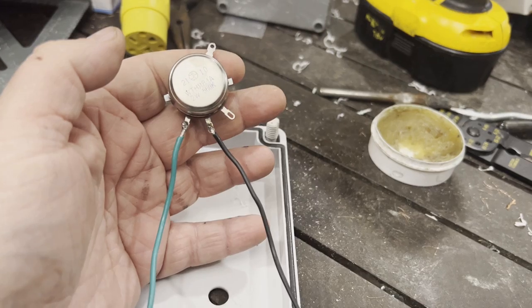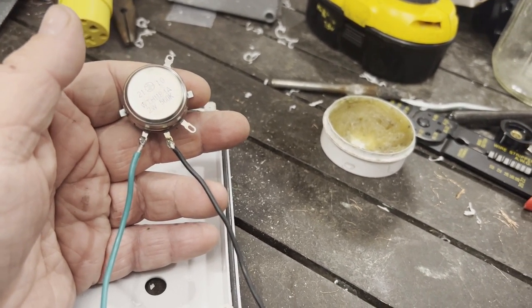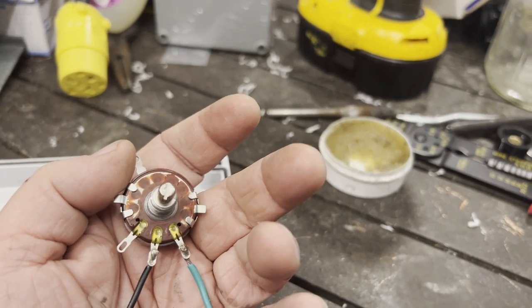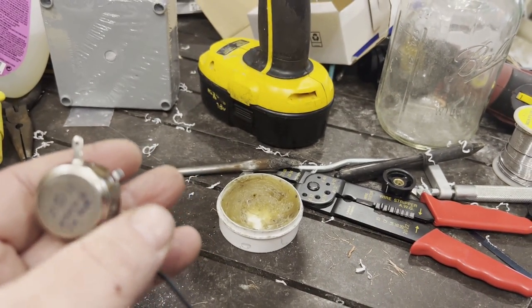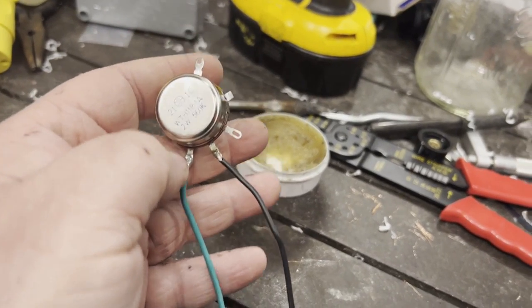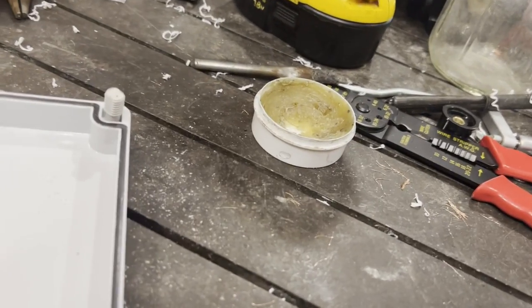I don't use any special wiring colors — just wires I have laying around, so the colors don't necessarily mean anything. The toggle switch has four prongs — leave two empty, and solder a wire on each of the other two. That's all you need. Once soldered, put it in the box.